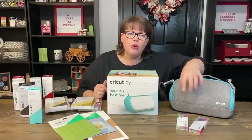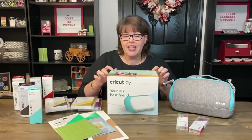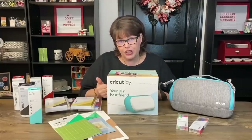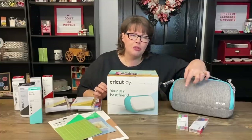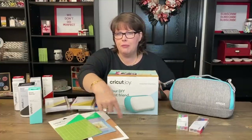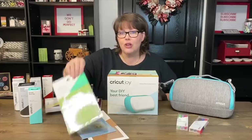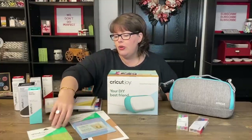I bought some of the markers. One of the things about the Cricut Joy is you do have to have some specific products for it. It doesn't mean it's the only products you can use — you can use other products that you have — but you do need some specific things. The markers are kind of specific. I got the regular cutting mat, which is super cool. I want to get the longer one too.